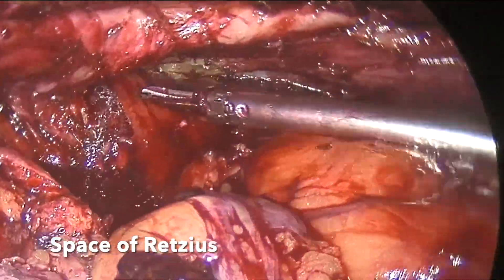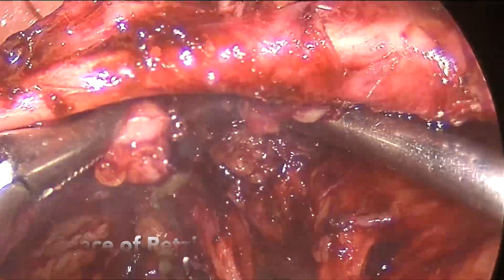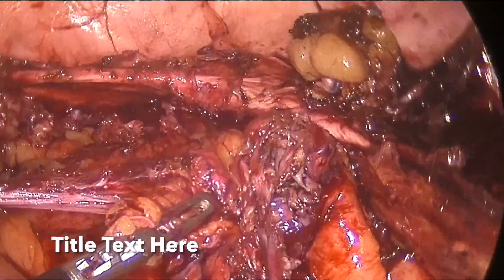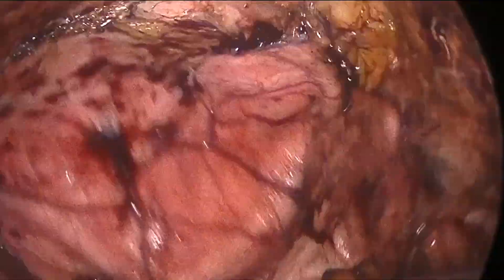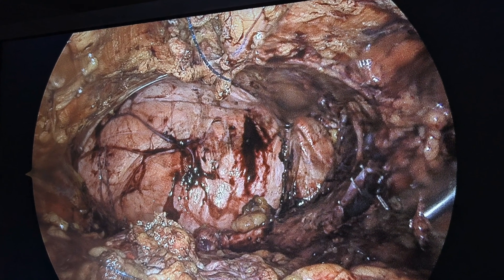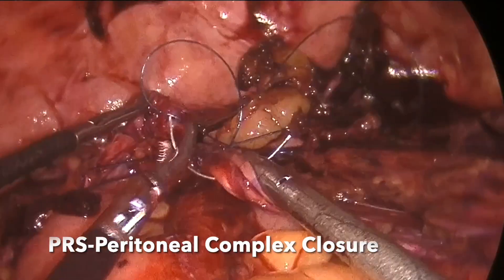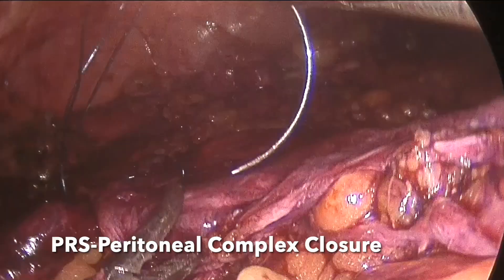Here, we performed the dissection by a laparoscopic approach to visualize the space of Retzius. As the bladder was densely adherent there, the bladder was distended with normal saline and methylene blue. We found that a robotic approach during the initial learning curve might be dangerous in this setting. So we shifted to a laparoscopic approach when the bladder was densely adherent to the previous scar.